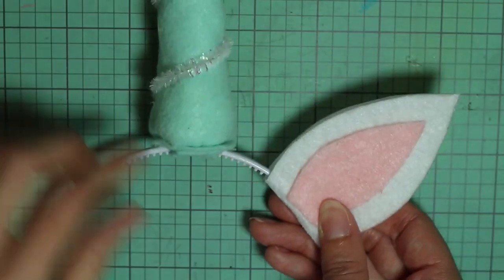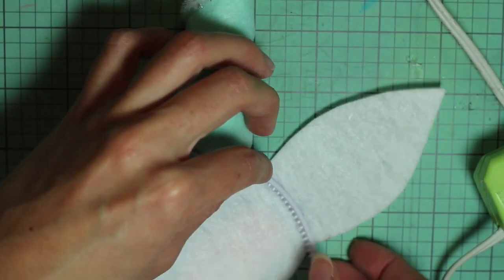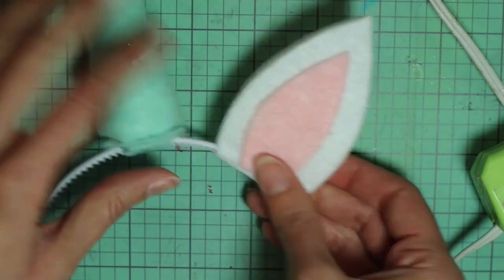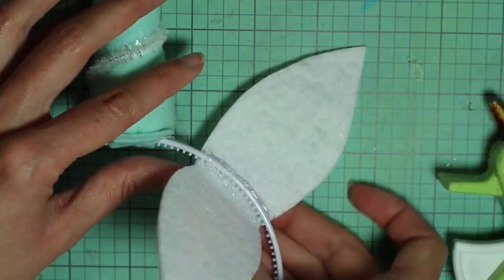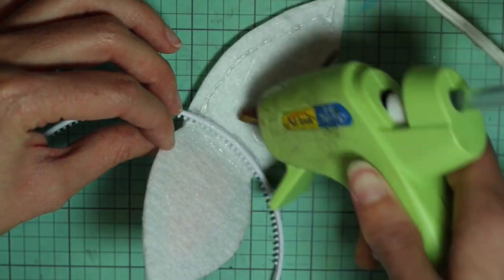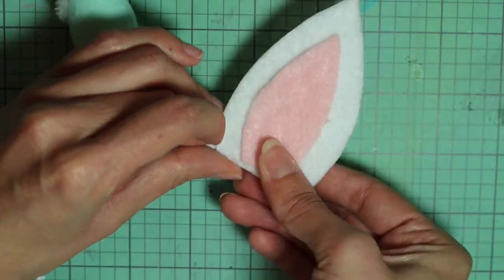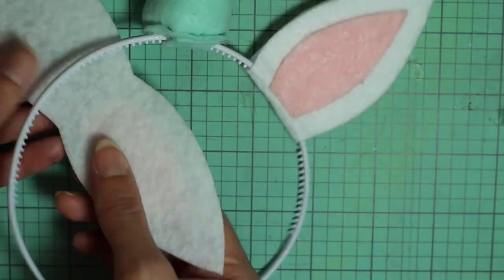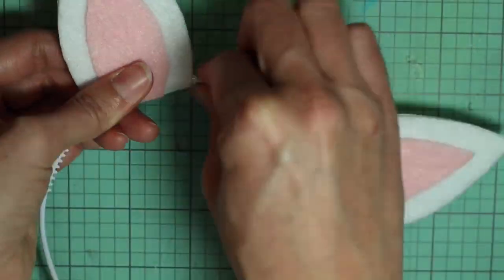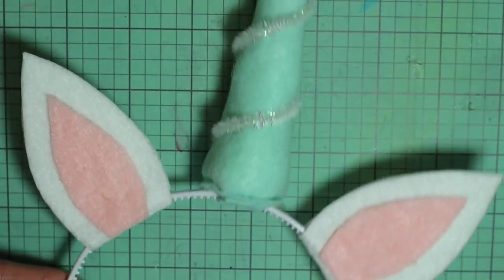Just decide how far you want to place the ears from the horn, then put some glue on the headband and press it against the inside of the ear. Add some more glue to get it well attached to the headband, then add glue around the ear and fold the two sides together. Repeat that on the other side — adding glue to the headband and then adding glue all over the ear and pressing the two sides together. And that is it for the unicorn headband.